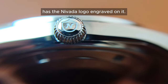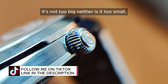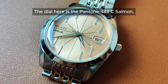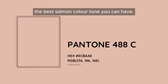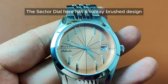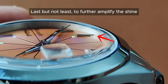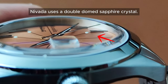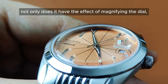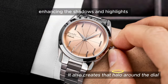The screw-down crown here has the Nevada logo and grey thornet. There are no crown guards, giving it a clean look, and the crown size is just right — not too big, neither too small. The dial here is the Pantone 488C Salmon, which is in my humble opinion the best salmon colour tone you can have. The sector dial has a sunray brush design to give an extra shine to the dial. To enhance the shine, the dial is also curved. To further amplify the shine, Nevada uses a double dome sapphire crystal. The double dome crystal not only has the effect of magnifying the dial, it also reflects light differently when light passes through it, enhancing the shadows and highlights as you move it around.